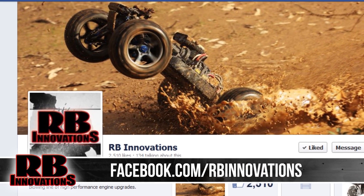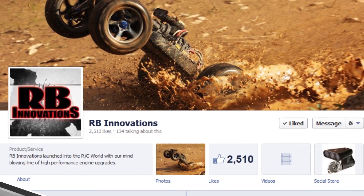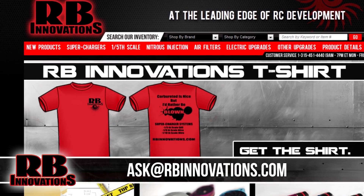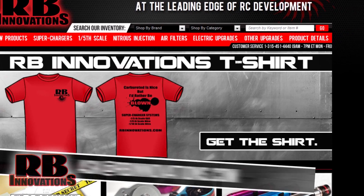If you have any questions you want answered in a video, post it on our Facebook page, tweet us on Twitter, or email us at ask@rbinnovations.com. Thanks for watching.